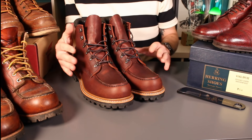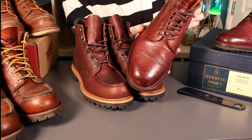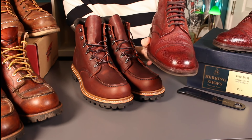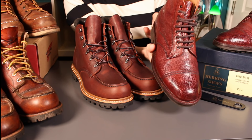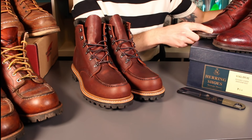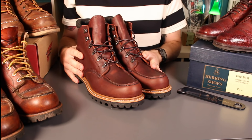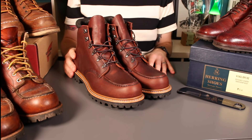If you've watched my channel before you'll have seen Herring most recently with these superb Windermeres. These are really due for an update, but having worked from home extensively this year they've not quite seen the miles, so I'll be doing an update soon — there's been a bit of a delay because I've just not been in the office that much. Herring sorted out these boots for review and I'm really pleased to feature them.